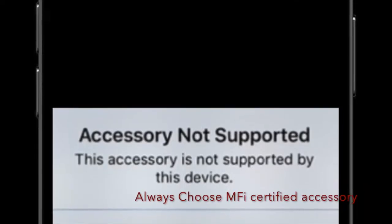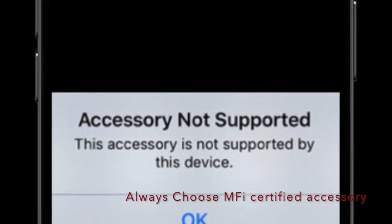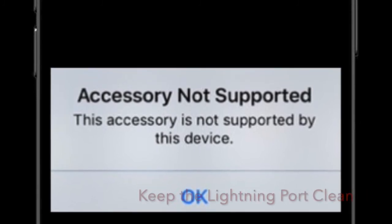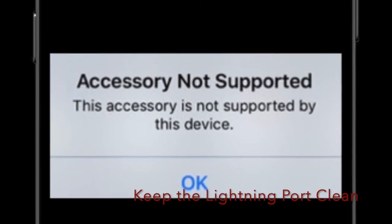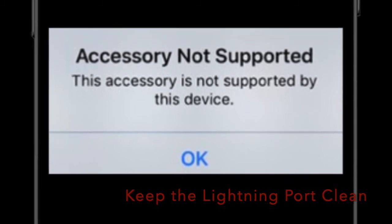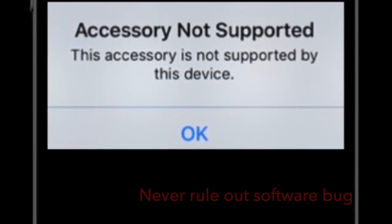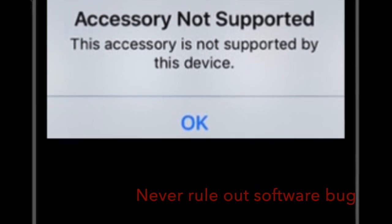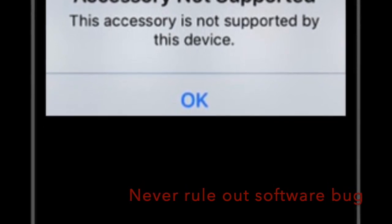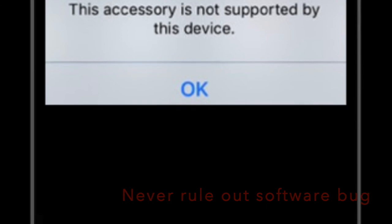That ends our guide about sorting out the 'accessory may not be supported' error. Hopefully you have gotten the better of this issue and your iPhone has started to charge as usual. In most cases this error appears due to an uncertified charger, so using an MFI certified charger can fix it. Apart from a faulty charger, dust, lint, or physical damage to the charging accessory is also equally responsible. As for software bugs, while quite rare, we should never rule out that possibility. Have any feedback? Share it with me, and I'll see you in the next video with more troubleshooting guides and hacks. Bye bye!